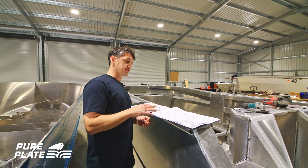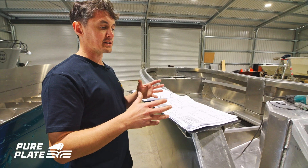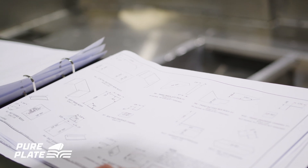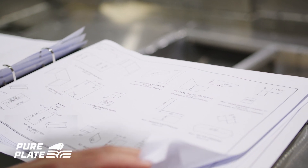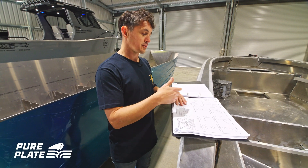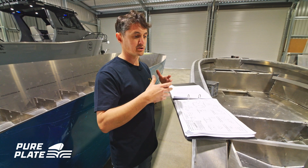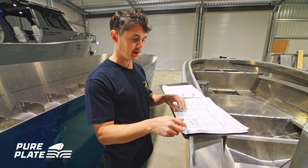Next we have the folded parts drawing. Folded parts, as well as having bend lines and the angle marked on the part, also come with a bend drawing that shows all that detail and some overall dimensions to show how they need to finish up.